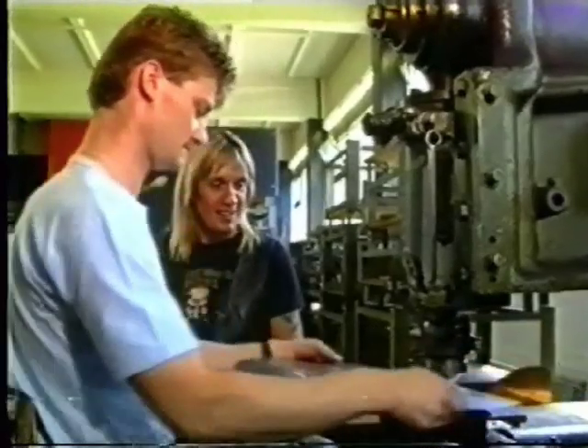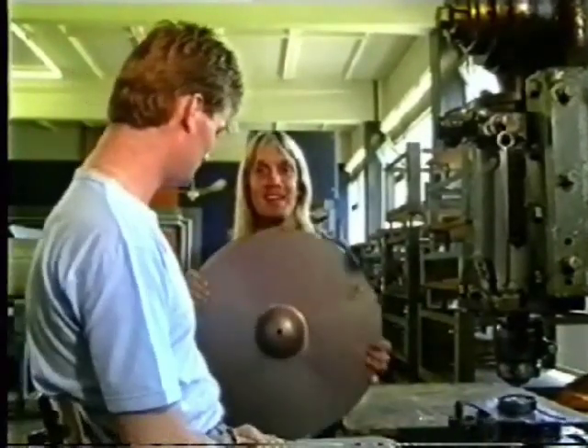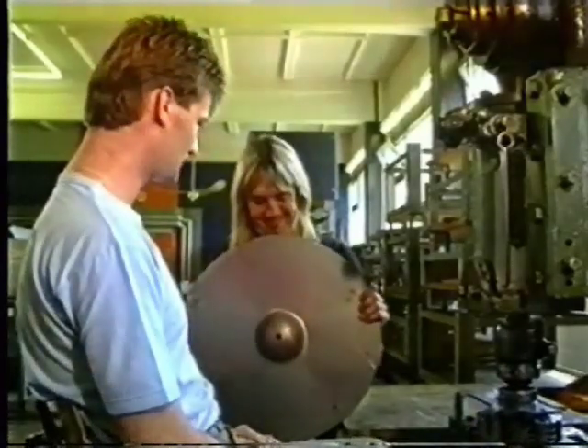Voila! Look at this. Thank you, my friend. There you have it — the cymbal with the hole. Thank you, thank you, thank you.